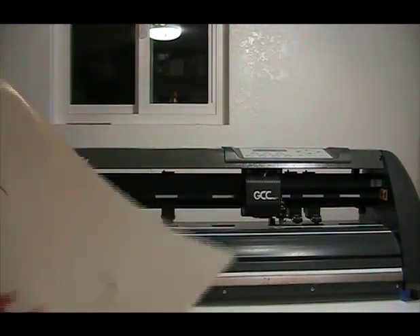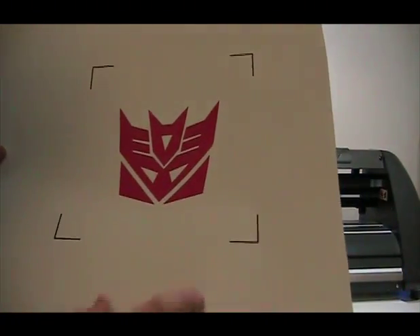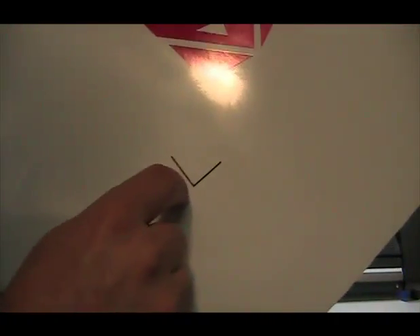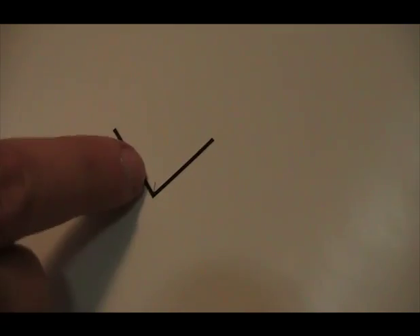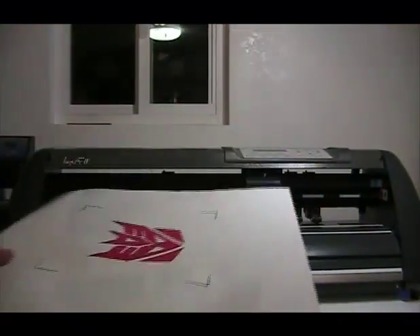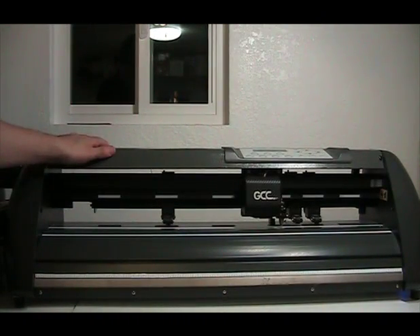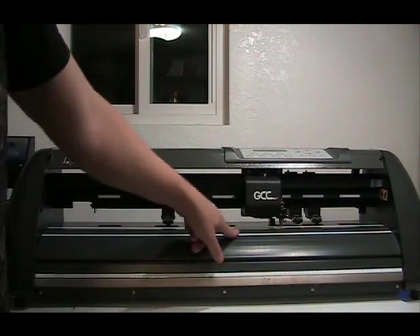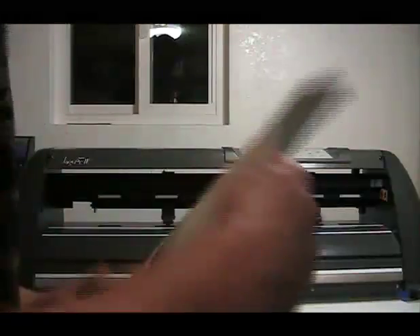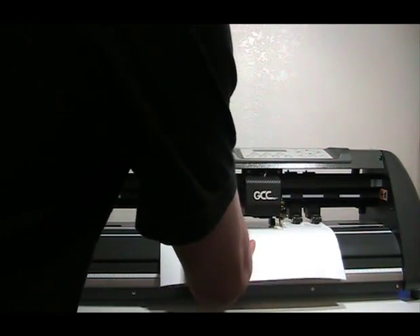Now that it's all printed out, you get something like this — you have your print and your crop marks. On the crop marks, there's one corner that has a little tiny notch right there, and that notch tells me that that goes into the cutter this way — the bottom corner. The Expert 24LX has an optical eye, the Puma 3 has an optical eye, and the Jaguar has an optical eye right here. I'm going to use my Jaguar to do this example, so I'm going to put it in here and turn it on.